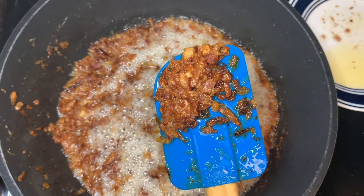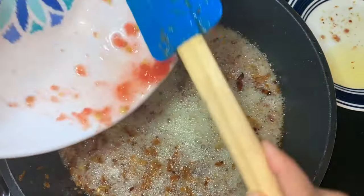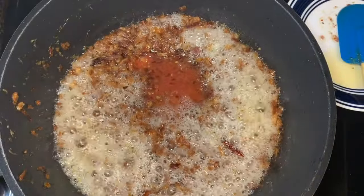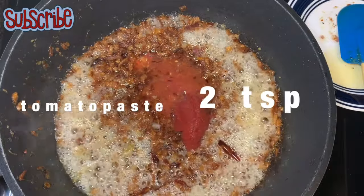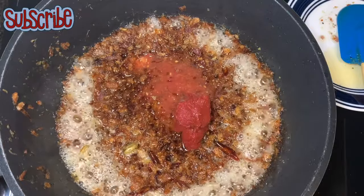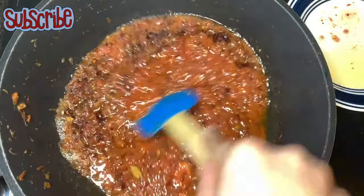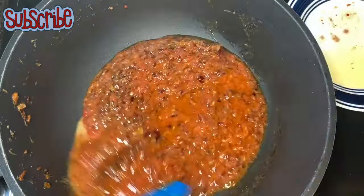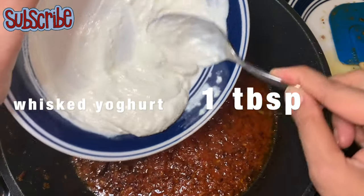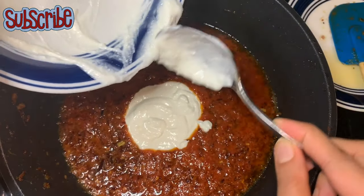Now it's time to add our tomato puree, followed by tomato paste — tomato paste will give a nice color to our curry. Mix everything well, and before it starts bubbling we need to add our whisked yogurt. Whisked yogurt will make the curry rich and creamy because we are not adding any cream or milk here.